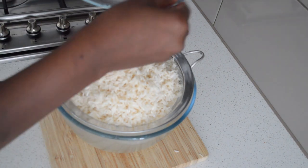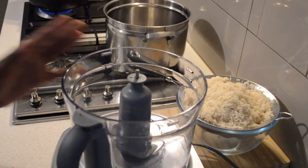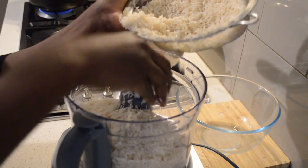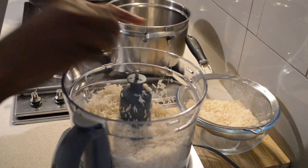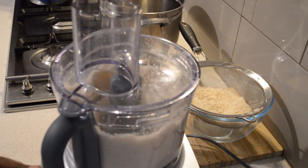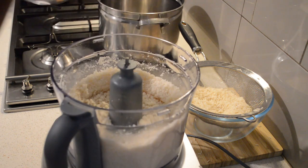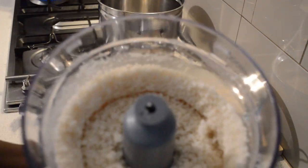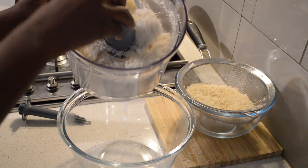I'm going to do it in the food processor. Back home, my mom used to do it in a mortar and pestle. You break the rice down — it's not like a flour, you don't need flour. I'll show you how the rice is going to look: it's going to look like very broken rice, but a little bit tiny. You break the rice maybe four or five times, just like that, until it's a couscous size. You can see this is the texture.